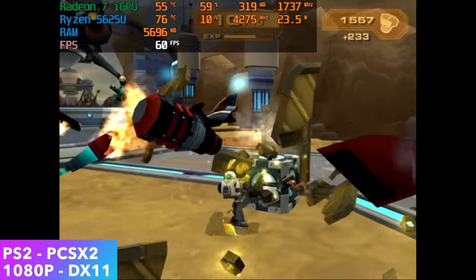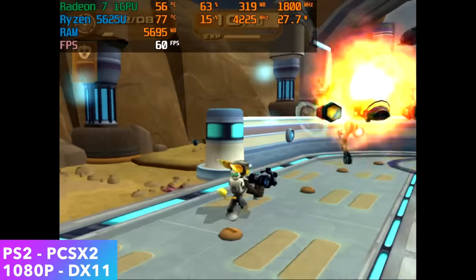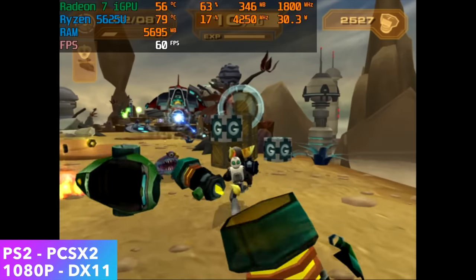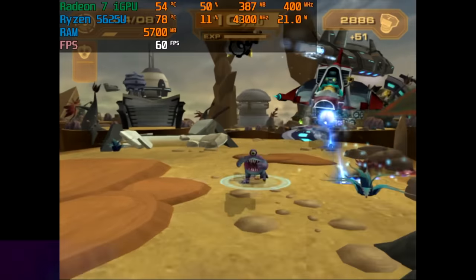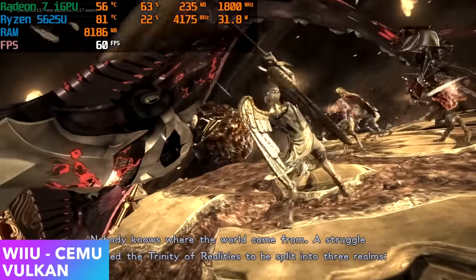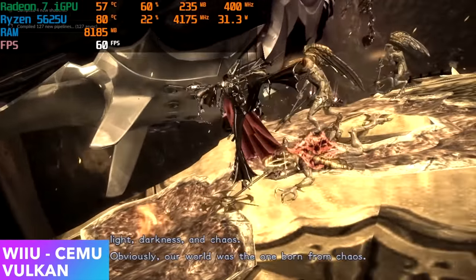Now it's time to look at some emulation, and the Ryzen 5 5625U does a really great job. Here's PS2 using PCSX2 at 1080p with the DirectX 11 back-end — we've got Ratchet and Clank running at full speed, and the easier-to-emulate PS2 stuff can go up to 4K. Next we've got some Wii U: Bayonetta 2 with the Vulkan back-end running great at 1080p. I also tested Breath of the Wild, which runs fine at 1080p 30 FPS — it won't handle 1080p 60, but you can drop to 720p and play at 60 all day.